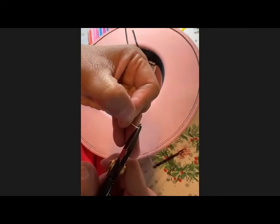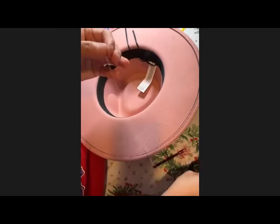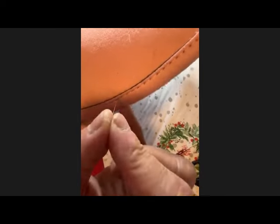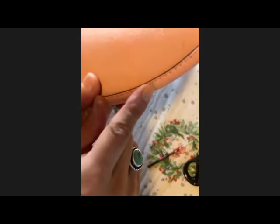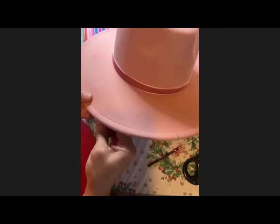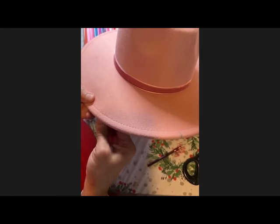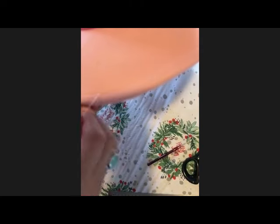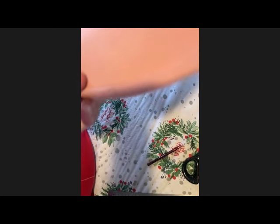Do you do single or double thread? I do double. So now I'm going to pull it through there again, and when I give it a small little tug, you no longer see my top. Then I'm going to double back and put my needle right down that hole — see that? I'm going to flip my hat over and adjust my needle so it comes right through the top. Now my needle is in and I'm ready to put my beads on.